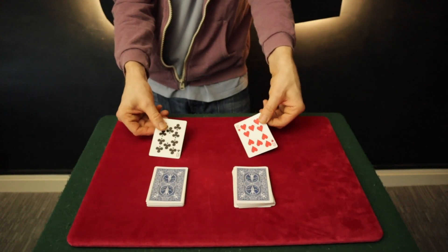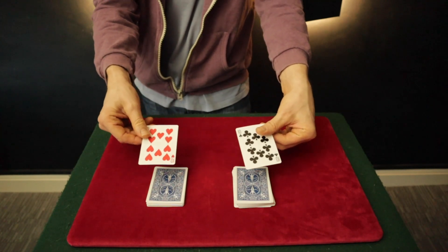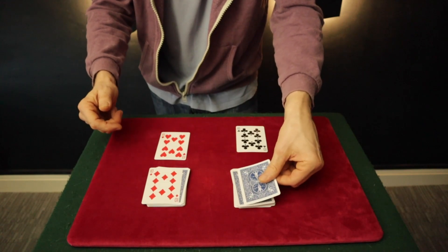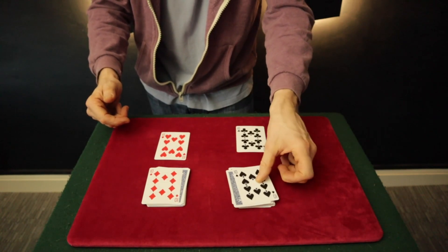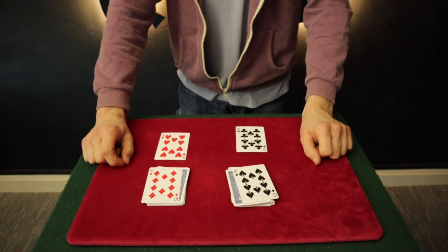Now we'll use these as the Magic Wands, and the cards will rise up, but this time they'll switch — the Ten of Diamonds is now on top of this pile and the Ten of Spades on top of there. And that is a goddamn miracle. That's called Rise and Switch, and that's on page 590. It goes down really well with a lay audience. Let's get into the second effect.